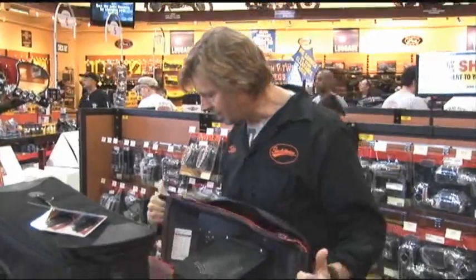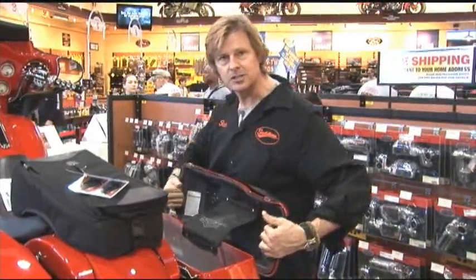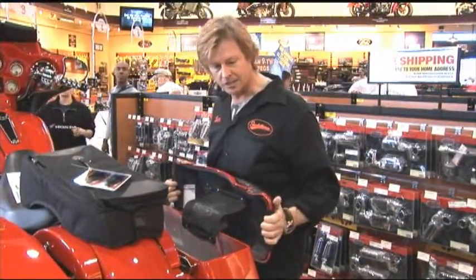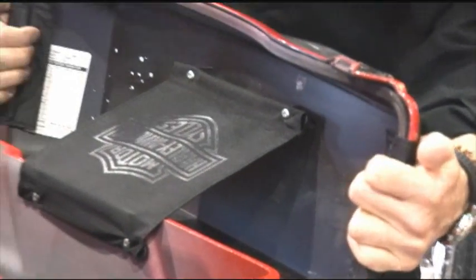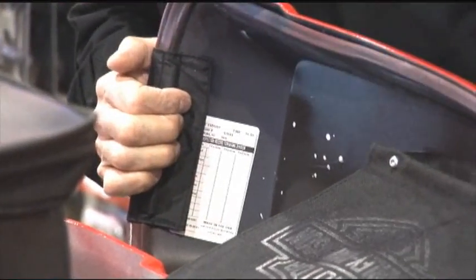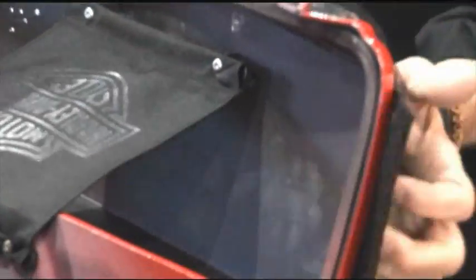First of all, you want to put the cover on, stretch it out so that you can see, to make sure that you've got the right side correctly. Look where the velcro will go. Start with the end pieces.